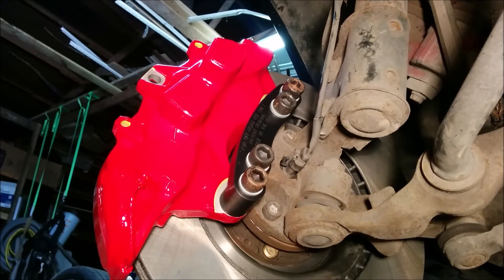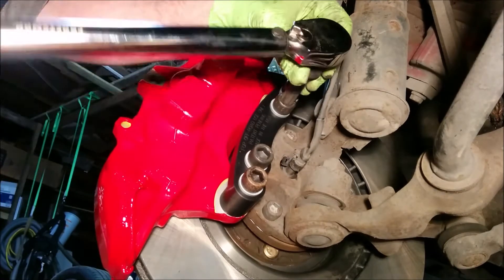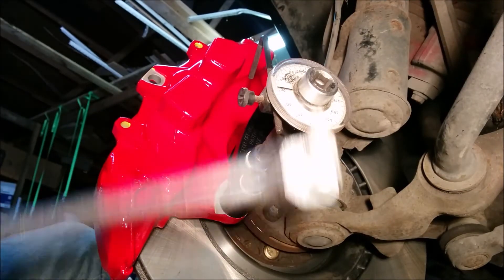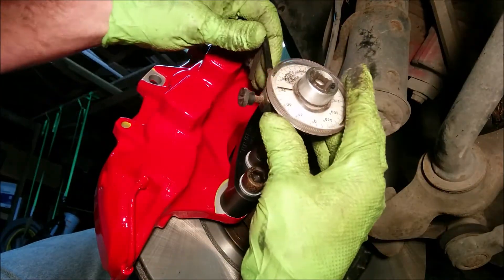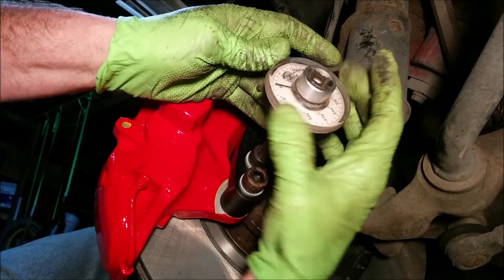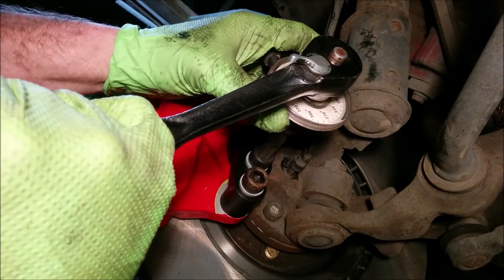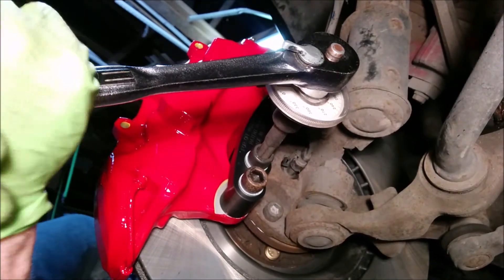52 pounds. I try to do as much as I can with the regular ratchet, but it's so hard I eventually switch over to the breaker bar with an extension. So here's how it works: first you rotate the whole thing until whatever you call that stops on something, then you turn this dial to zero. And when I start to crank on it, it'll tell me when it's at 90. This is ridiculously hard.